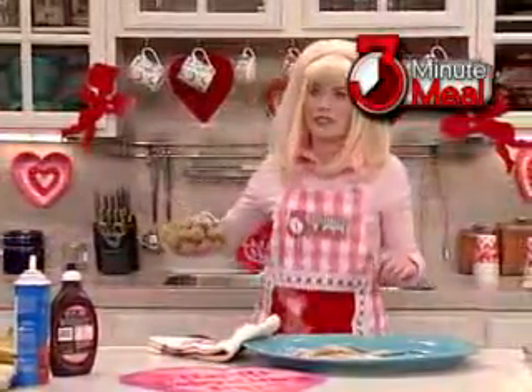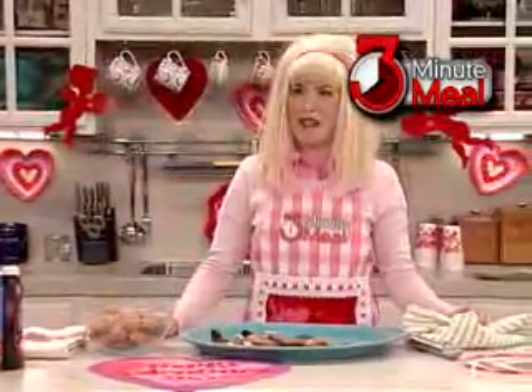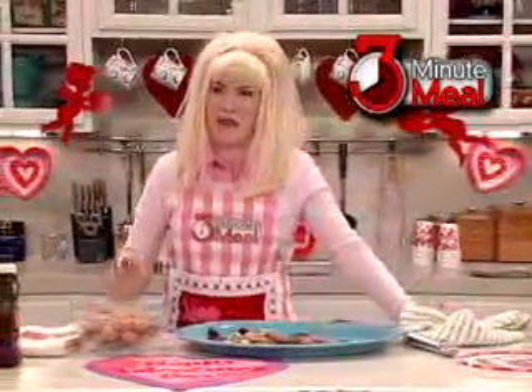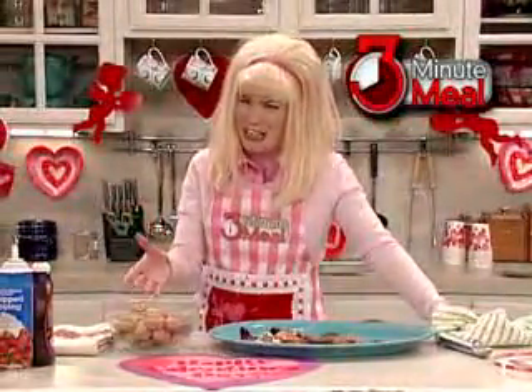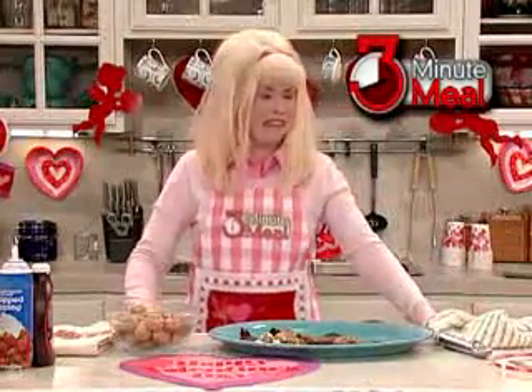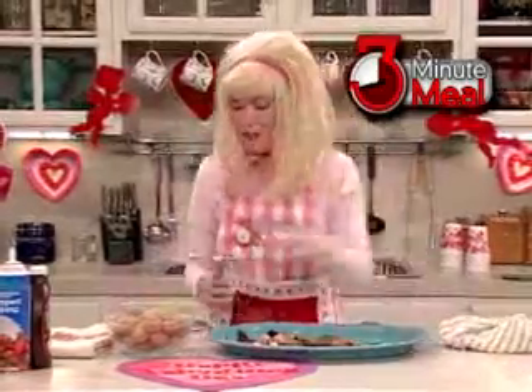These are the walnuts. Those are not crushed walnuts — they're in the shell. I have three minutes to do this and I don't have time to crush the walnuts. Okay. Do we have a nutcracker? How about some ice?